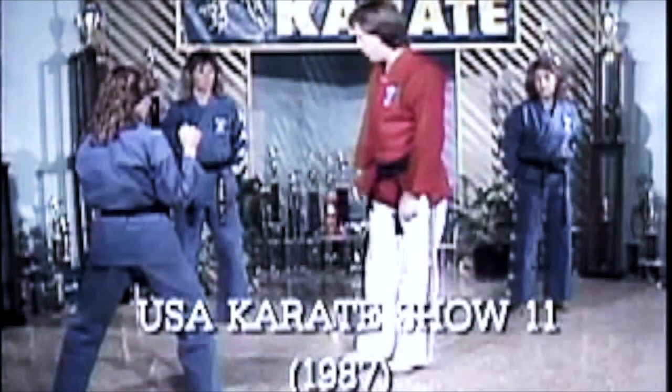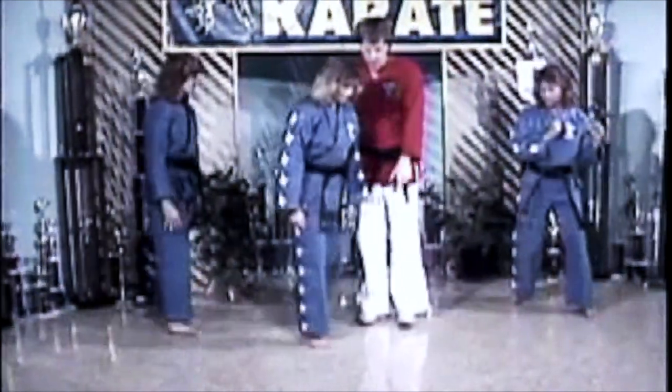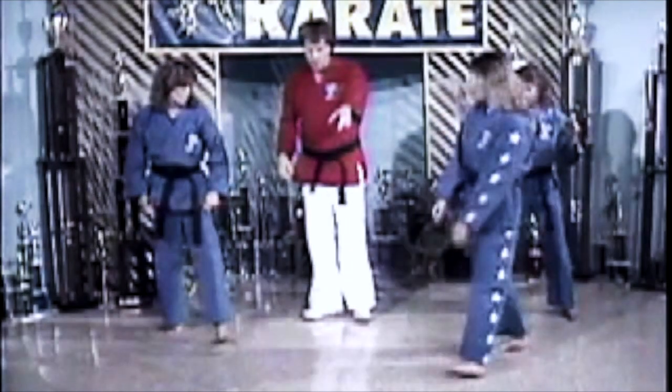Grab a chair because we're going to go to work. Let's hop in line. Over here. In front of me, please. Fighting stance, left leg forward, facing front.